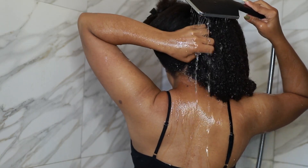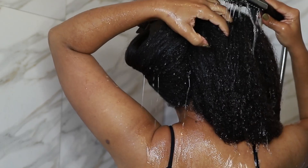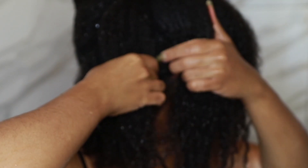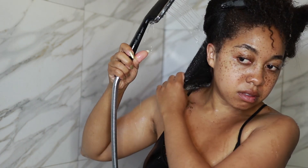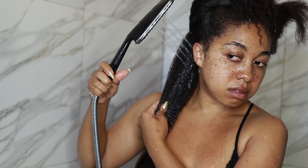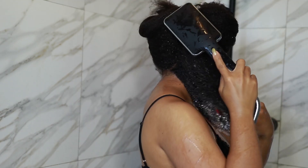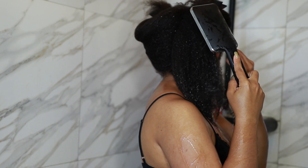My first tip is to wash your hair in sections. The number of sections depends on how much hair you have and how long it is, but I'd suggest a minimum of two sections. I always wash my hair in four sections because I have very thick hair and I need my products to absorb perfectly and be evenly distributed in every single section. Two sections is also fine.